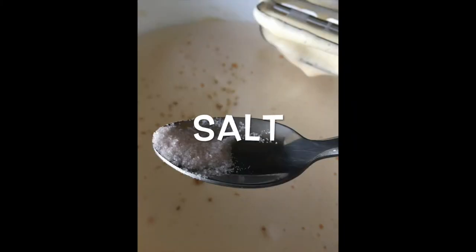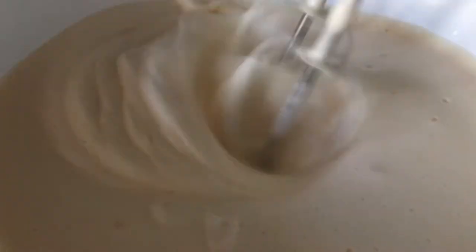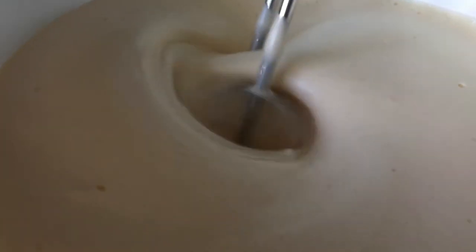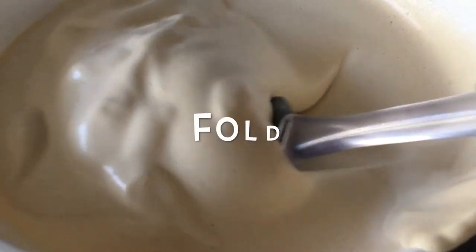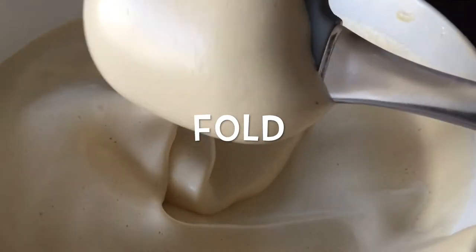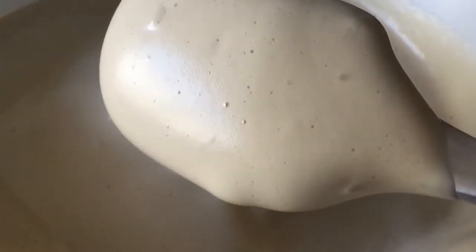Then we're gonna add one cup of sugar and one-fourth teaspoon of salt. You're gonna whisk this again for five minutes. You can actually use white sugar as well, but I only had brown so that's what I use. Whisk it for another five minutes, then add one teaspoon of vanilla extract. From now on you're only going to be folding things in to make sure the cake becomes very spongy.